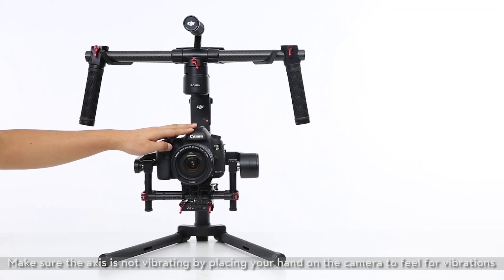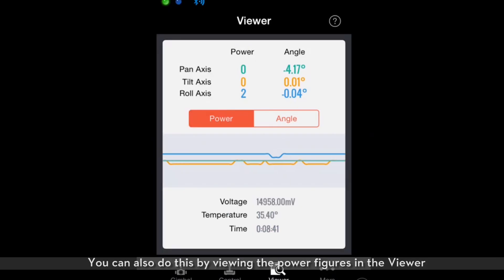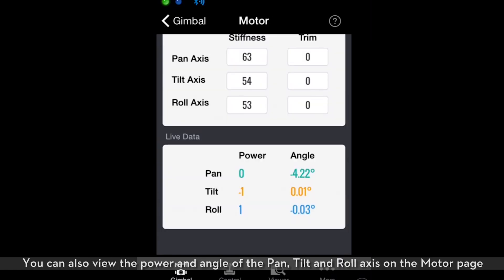Make sure the axis is not vibrating by placing your hand on the camera to feel for vibrations. You can also do this by viewing the power figures in the viewer, or view the power and angle of the pan, tilt, and roll axis on the motor page.